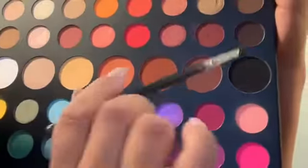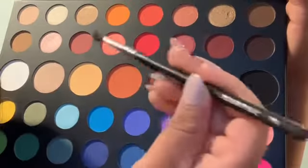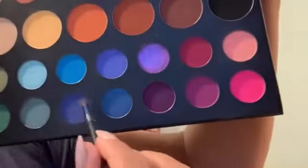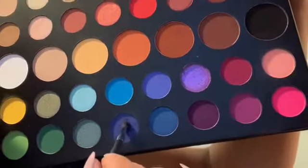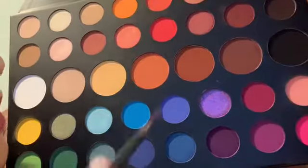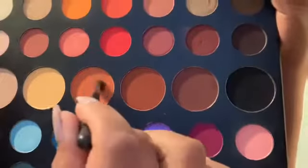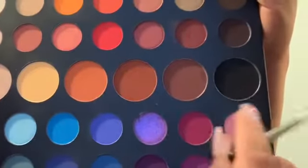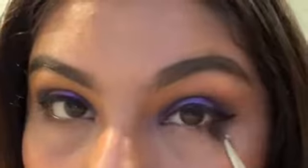Going back to the palette, I'm going to use the same brush I used earlier for the inner and outer corner — the M506. I'm going to go in with the shade Cola just a little bit, and then go in with this next shade using the same brush. I'm going to blend that with Cola and Code James, just softly, so it doesn't look harsh.